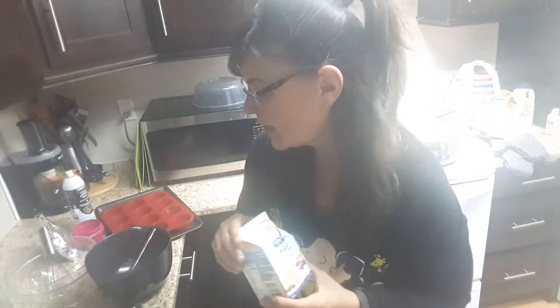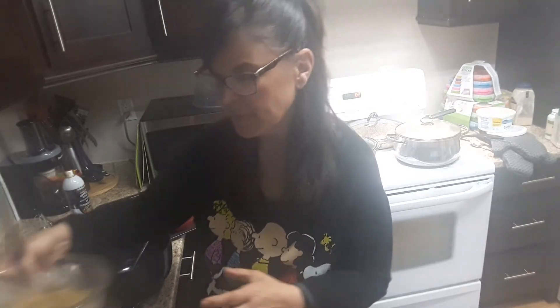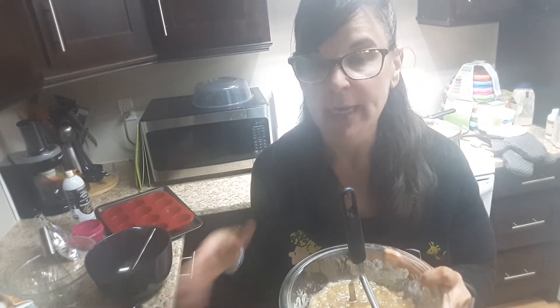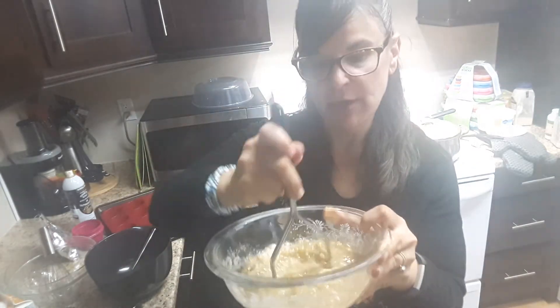That's pretty low for a delicious, nice regular-size muffin. If you make mini ones, it'll probably be one smart point. For the bananas — I like to keep them in the freezer. If they're frozen, make sure you peel them first before freezing. Just peel them, put them in a baggie and freeze them. Then take them out and I just use a potato masher.